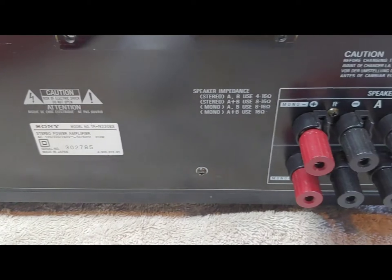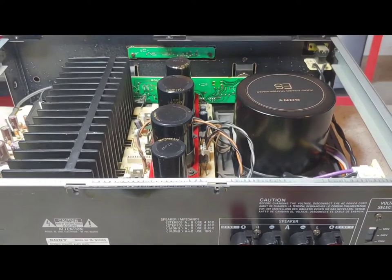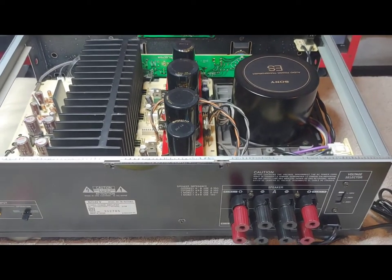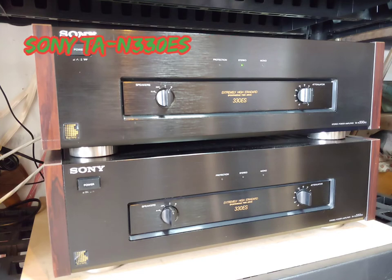By no means glamorous, purely functional — well, aside from maybe the red velvet, which we'll talk about later. Designed for one purpose, Sony's TAN330ES.